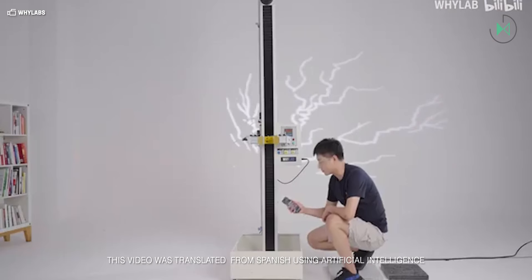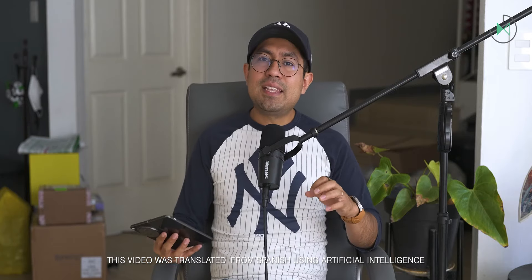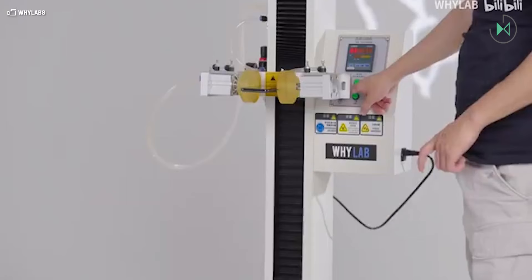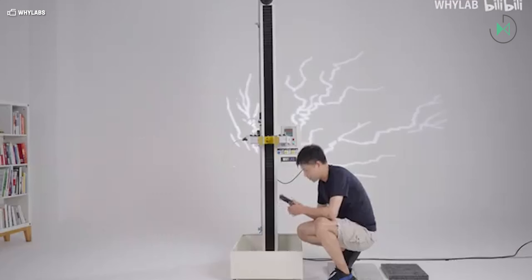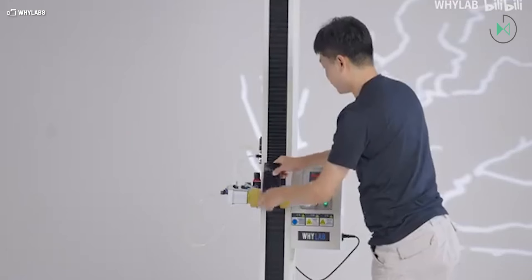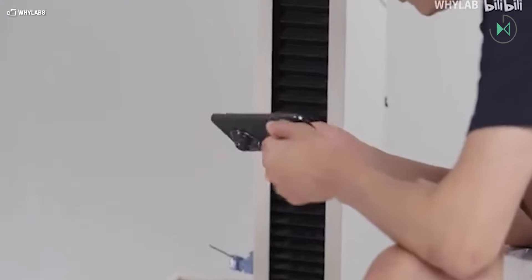The first drop tests of the Huawei Pura 70, specifically of the Pro and Ultra editions, have just been released. The GwaiLab Media Outlet was tasked with conducting this test and did so using a special machine to release these devices in the best way possible and drop them onto different types of surfaces.